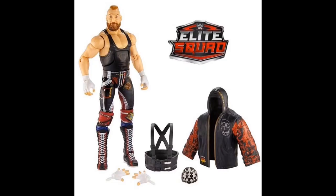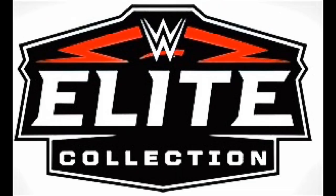What I'm about to show you next is the new Target exclusive Elite, and it is Alexander Wolfe from Sanity. This figure looks really badass — definitely gotta get this, especially to put with Sanity. It looks pretty cool, can't wait to get it in hand. Really, really looking good — like the skin tone.